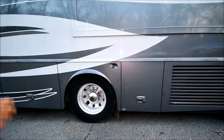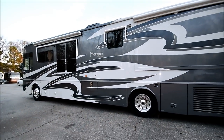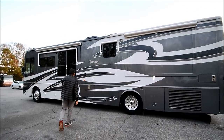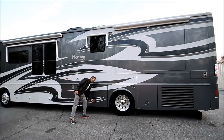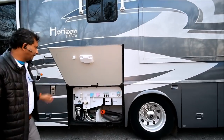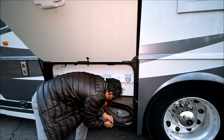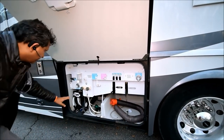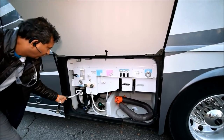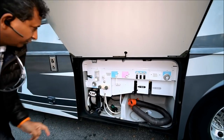Stand back and look at this beautiful color — gray is in style right now, kind of like my pants. It's a 2006. Sewer hose and connectors are there. This is the outside shower — it's been winterized right now. The power water reel: you hit the button and it goes back in — really nice feature.